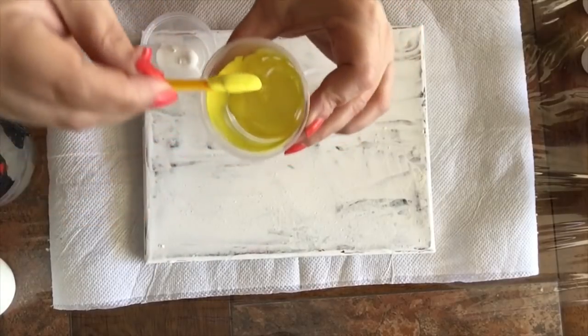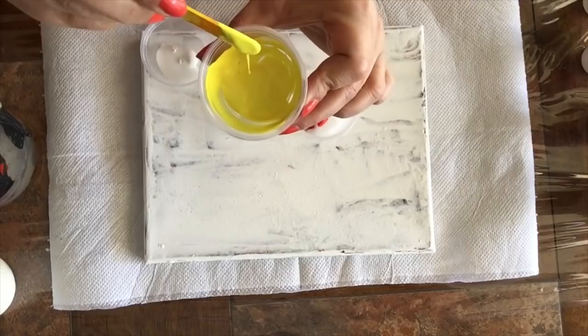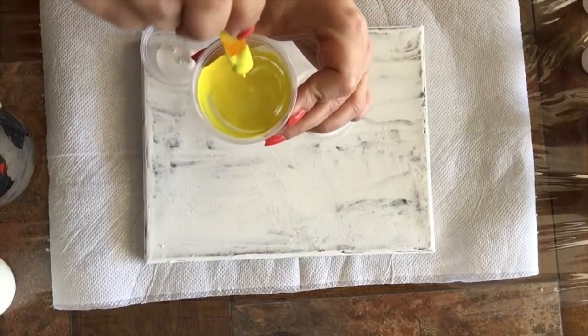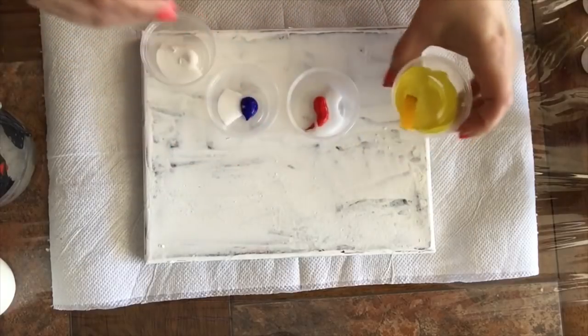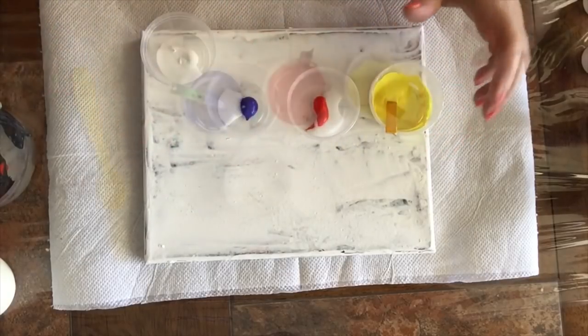So this is formula one — very, very thick. Now I'm going to mix the rest of the paints off camera and I'll be right back.